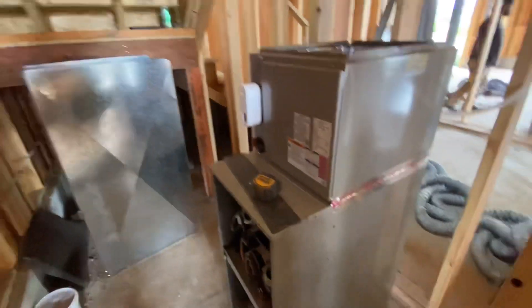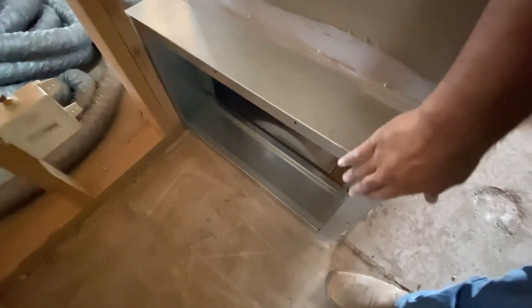We got our coil on, got it taped in and secured — she ain't going nowhere. Now we got a return drop, this is a 25 by 12. We got to cut the side the same measurement as this side of the filter rack.